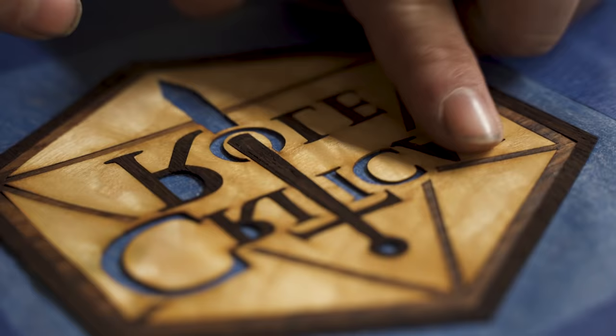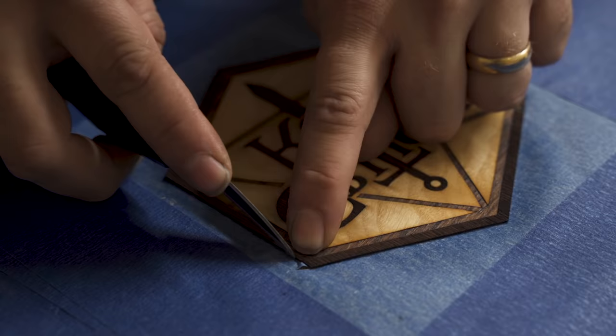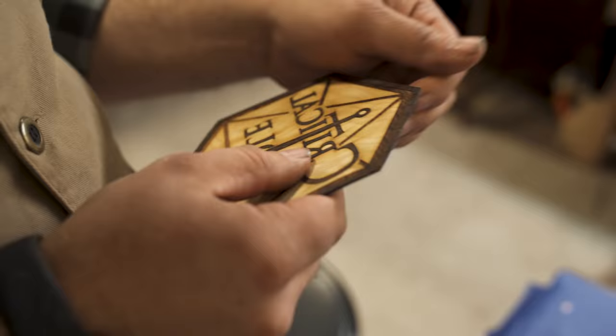You can see how delicate that is. Just gotta carefully cut through the tape, and then we'll have a nice one-piece emblem that we can engrave and inlay, rather than all those tiny little pieces.